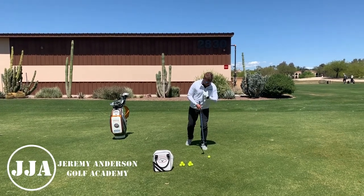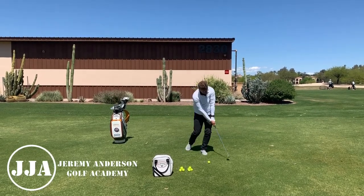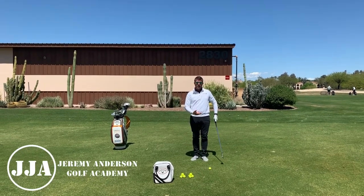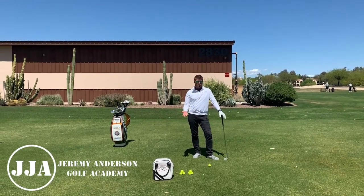But if I can get my pivot stack — meaning I can get my upper body center mass on top of my lower body center mass — I can make good rotations and it's going to be really easy for me to control the width of my arc and to control low point. Those are two really important factors because they very much help you control contact and loft.